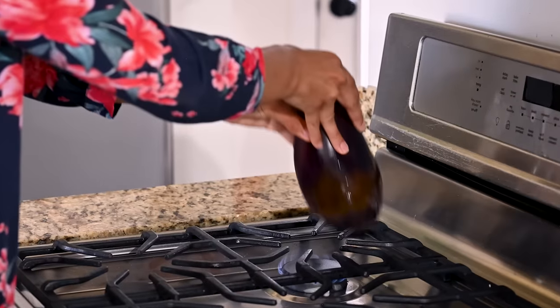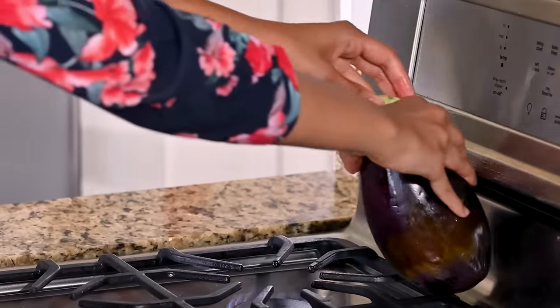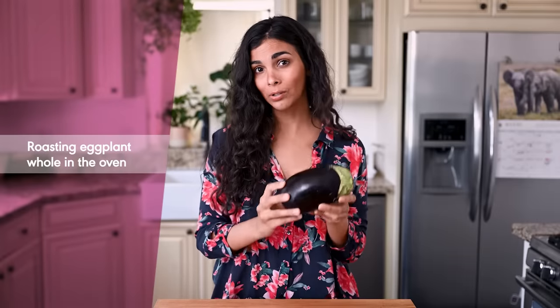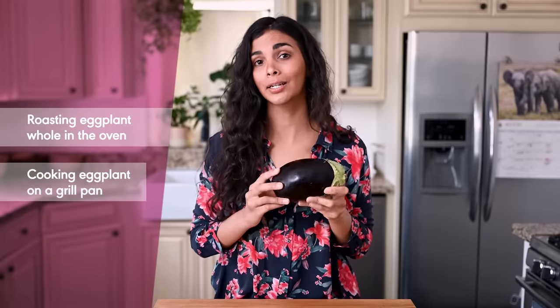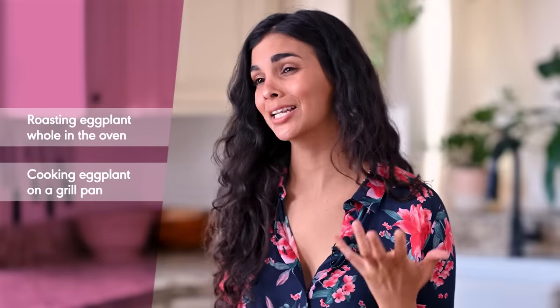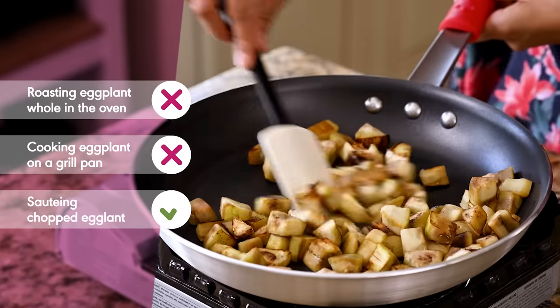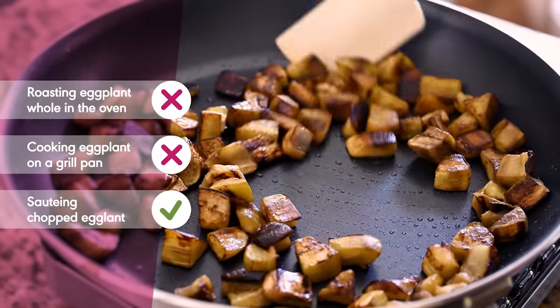If you don't have a gas stove or just don't want to cook over an open flame — it is a little messy — I recommend chopping up the eggplant and sautéing instead. In my testing, I tried four different alternative methods including roasting the eggplant whole in the oven and roasting it whole on a grill pan. Both ended up super flavorless and watery, but sautéing the eggplant actually yielded really flavorful eggplant with a great jammy texture. So let me show you how to do that.